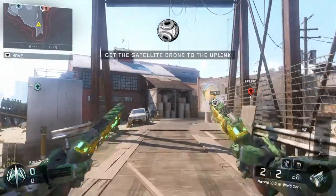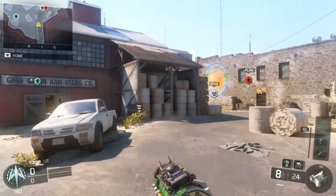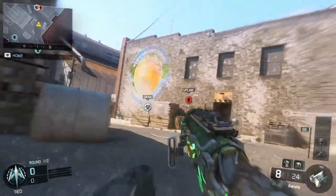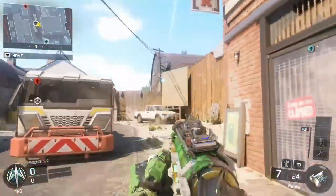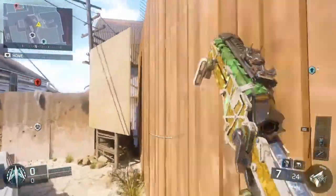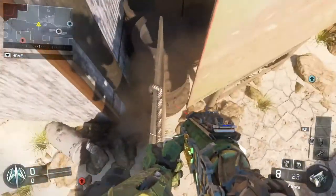All right, so here we are in Fringe. What you're going to do to get to your first backmantle is make your way over to this side of the map, right over there by that wall run. I have completely mastered backmantling and I am really good at it now.